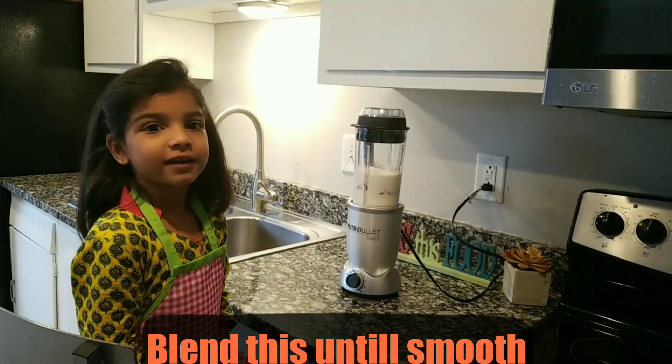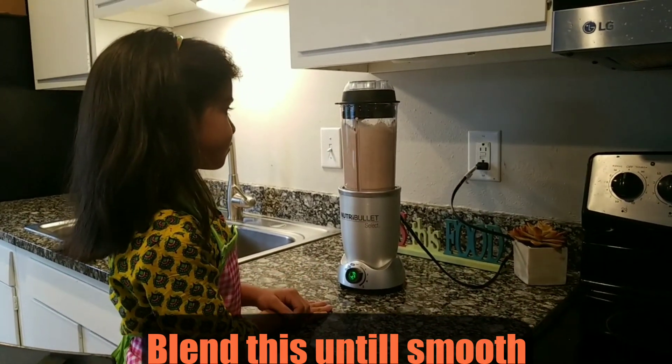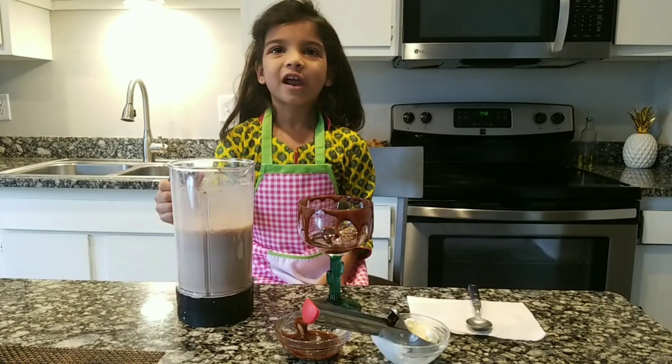Now we'll get this blended into a smoothie. Chocolate cake smoothie is now ready.